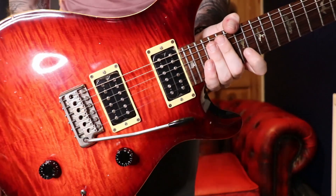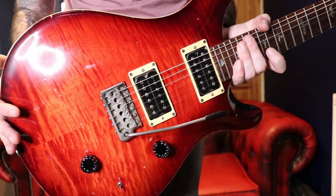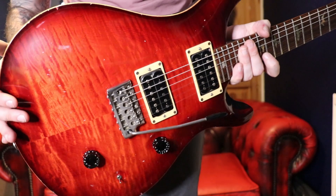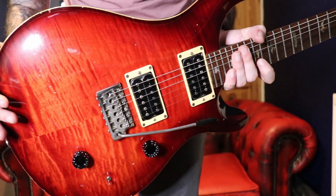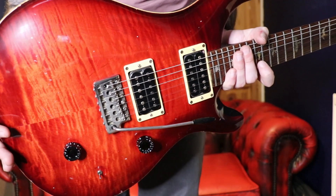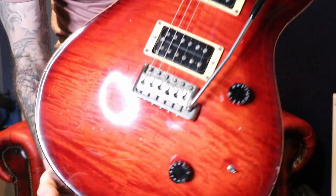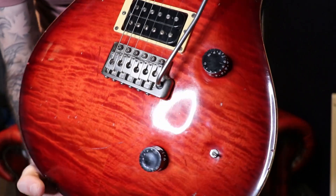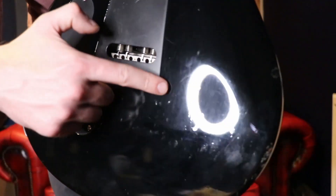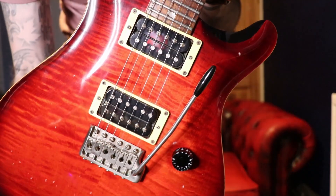PRS have never used the traditional nitro lacquer you get with Fender or Gibson, and this finish, given that it's 35-36 years old, is still very red and vibrant and looking really nice. This guitar has been used over its lifetime — you'll see certain little marks, particularly on the back — but it's absolutely not been abused, it's just showing its age.